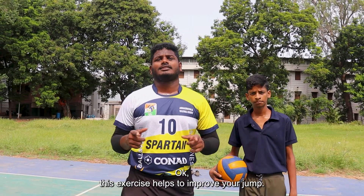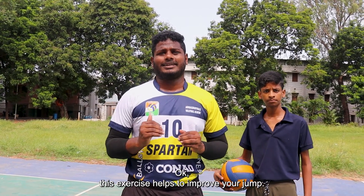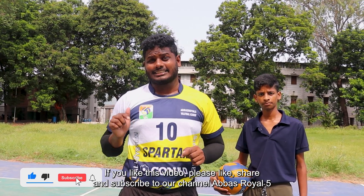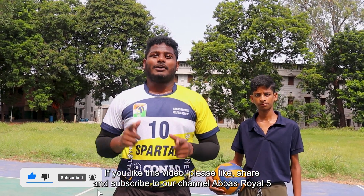Okay, this exercise helps to improve your jump. If you like this video, please like, share, and subscribe to our channel Abbas Royal Phi.